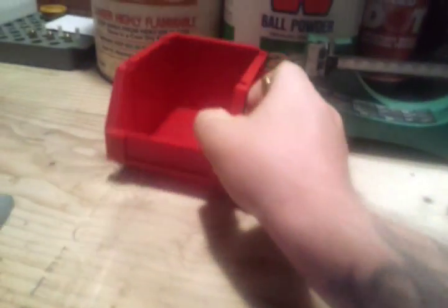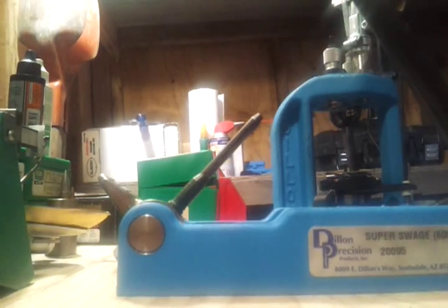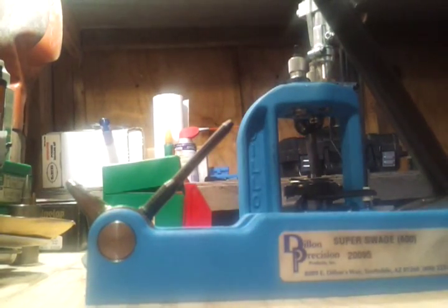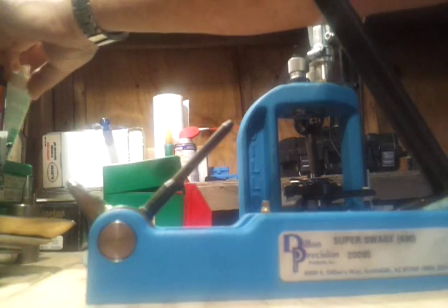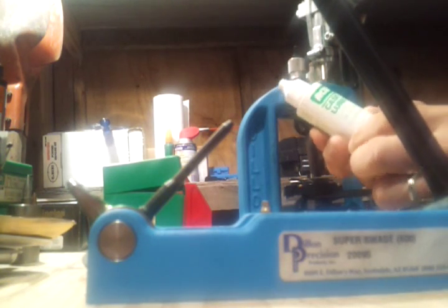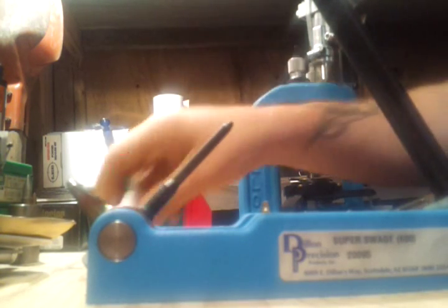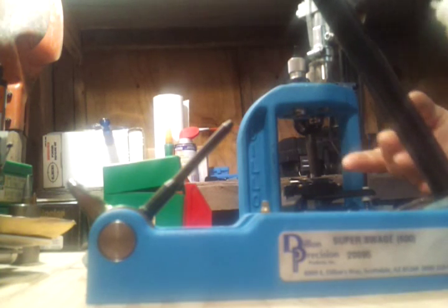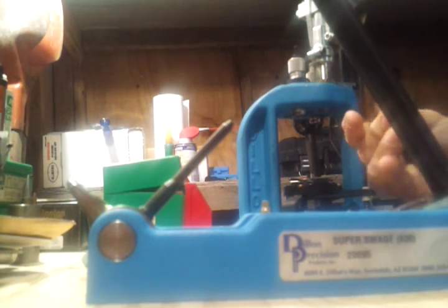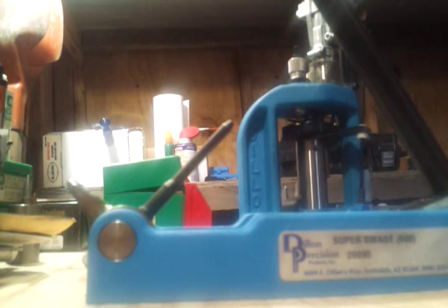I don't even separate my brass anymore — I just keep them all together and check as I'm putting each one in to see if I need to swage it. For lube, I was using WD-40 but I'm going to start using RCBS case lube with a pad when I get the pad. For now I'm putting it on my finger — this usually works for about four or five cases. I rub it a little, then use my pointer finger and the back of my finger so I don't apply too much lube.